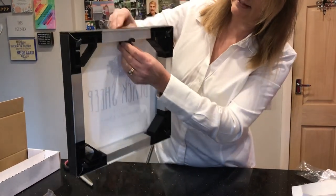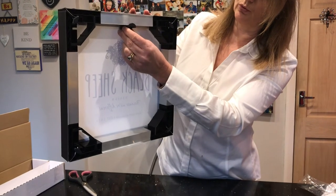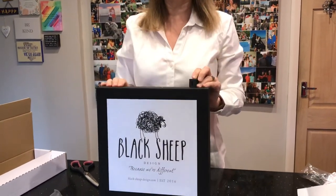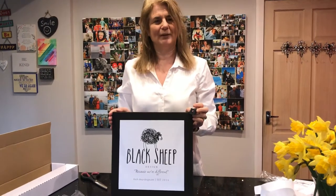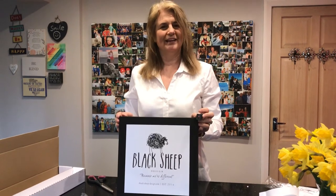If you can see, it's perfectly sized so it sits flat onto the wall. And that's all there is to it — Black Sheep Design, perfectly framed canvas in about five minutes. Any questions, just contact me. My name's Louisa — Louisa at black-sheep-design.com. Thank you.